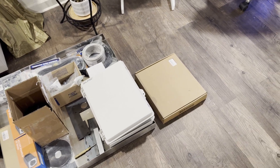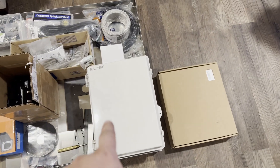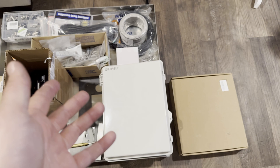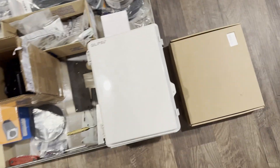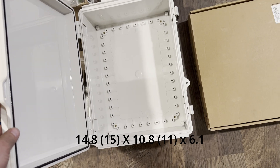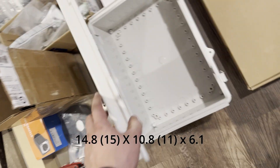Alright, so we're working on electrical. Most of this I've already started. I'm using for my electrical box this Calypso — I'm guessing that's how you pronounce it — off of Amazon. It is 11 by 15 by 9, I believe, were the dimensions.